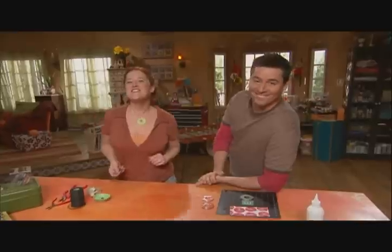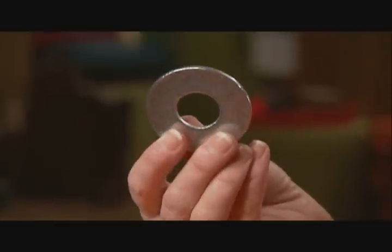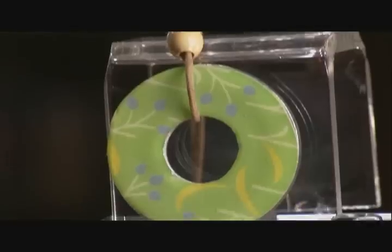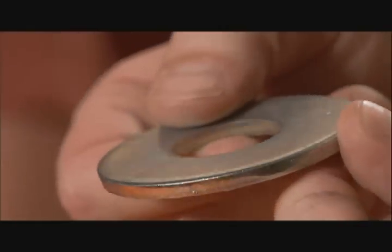Nice washer, Kath. Thanks. Who knew that with just a little piece of paper and a little creative know-how, you can turn this washer into a cool necklace or all sorts of kinds of jewelry. Let us show you how we did it.